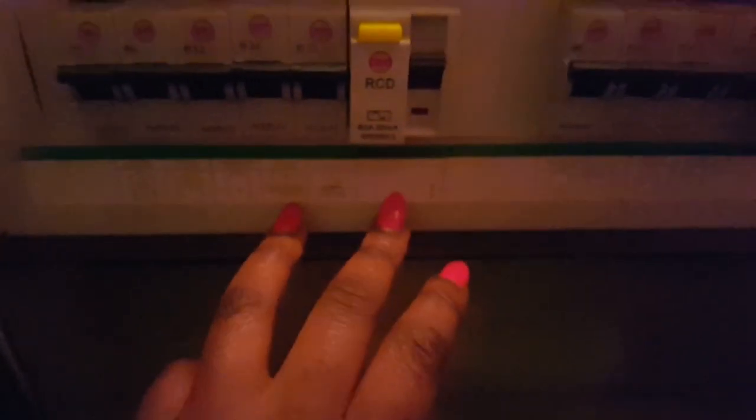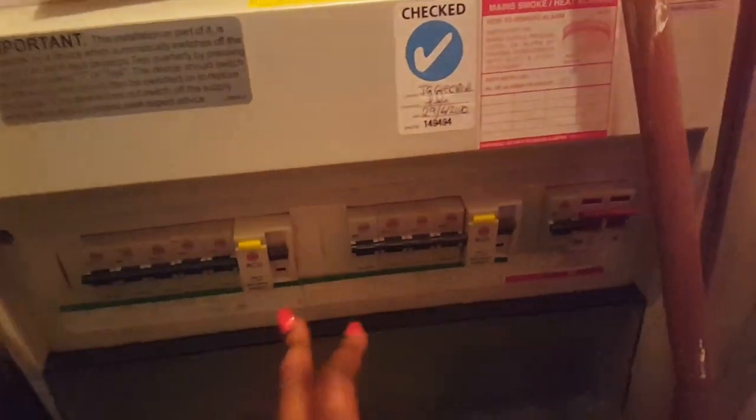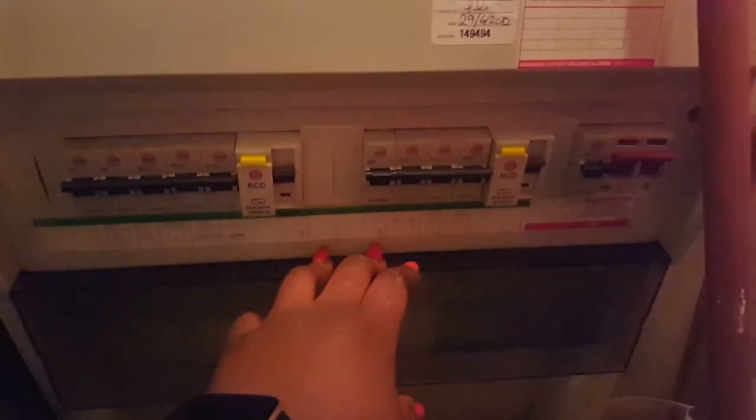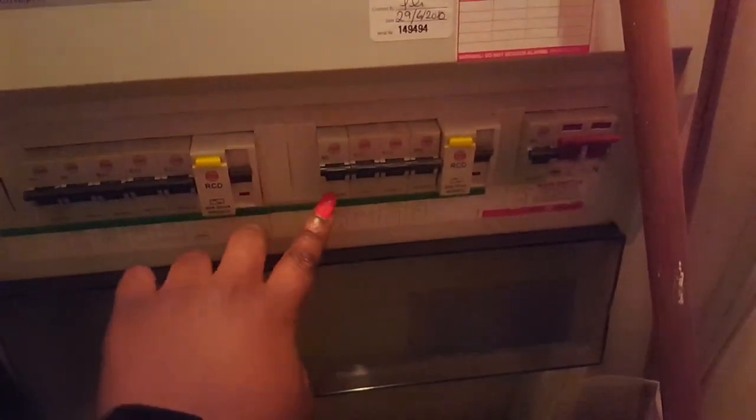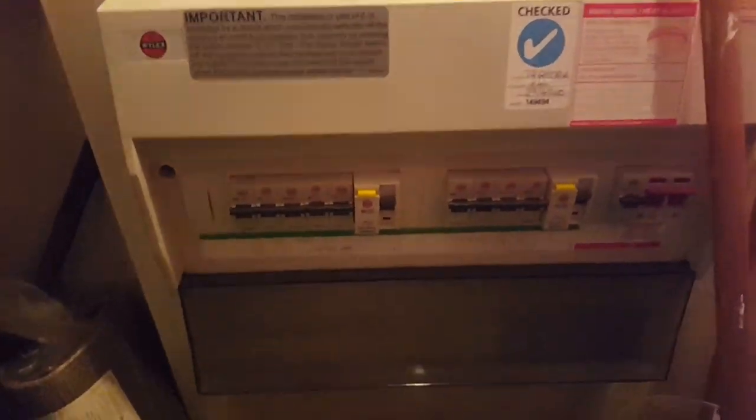Just a note: if you overload the system, there's an RCD here which trips out all the electrics and will show you where the problem is. You can also put a tape over the switch if more than one person lives in the house, so people know not to switch it on while you're working on the electrics.